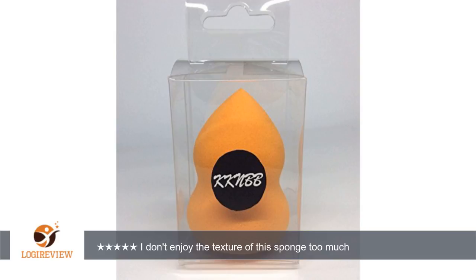A customer wrote: I was excited to try out this product. I am a big fan of the True Beauty Blender and I am not impressed with this product.